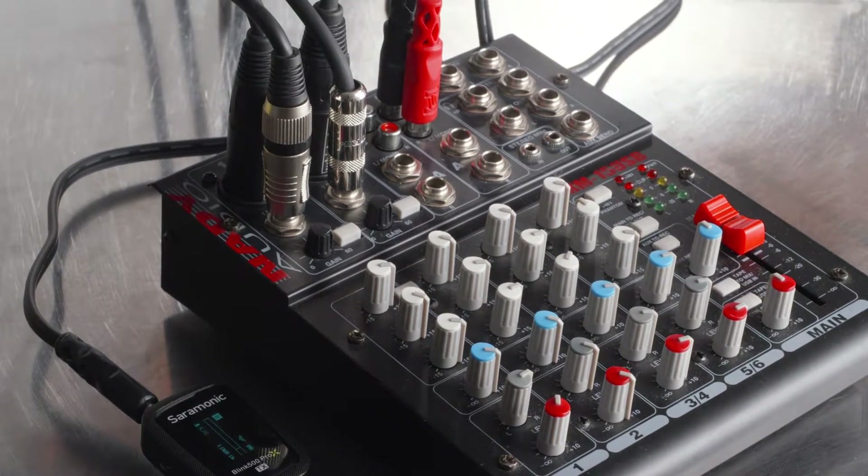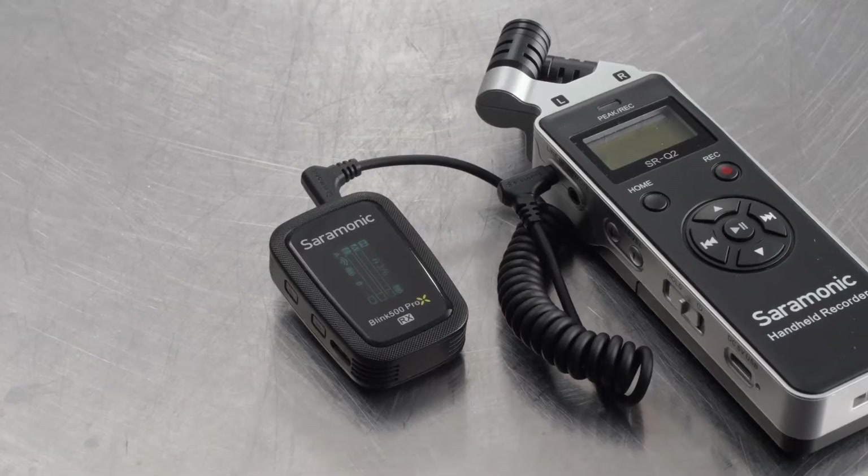Switch to line and you can transmit audio from mixers, music players, or any line level source, making the Blink 500 Pro-X transmitters the most versatile on the market.